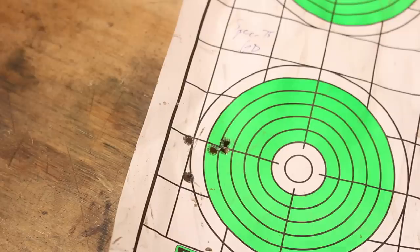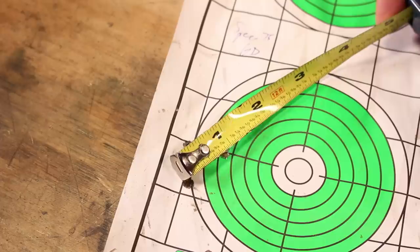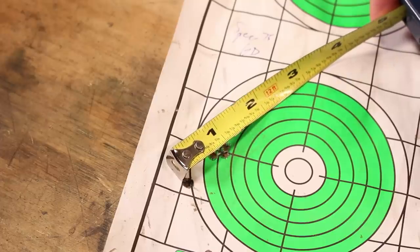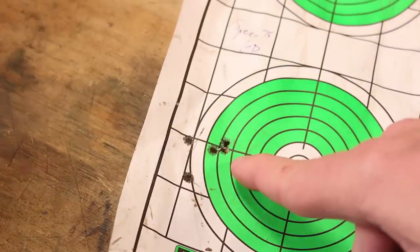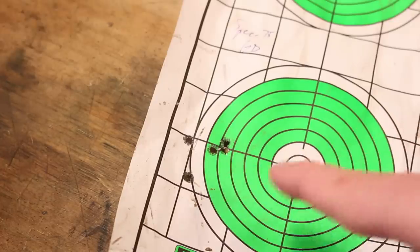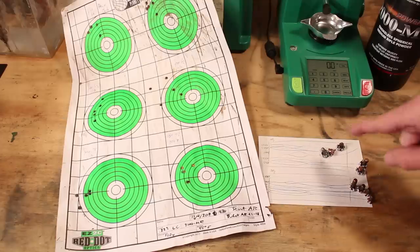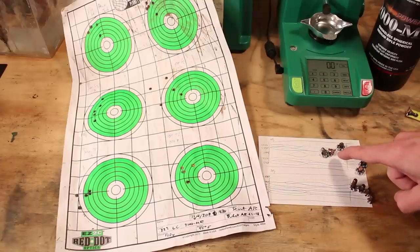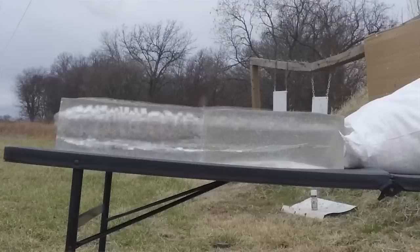Here's where things get even better for the 75 grain bullets. We have three shots essentially touching, opening up to just under one inch overall. So not only is this going to provide a heavy hit and create a wound channel that works out really well, but we can get on target very well at whatever distance we want. Don't miss the next video where we compare these to the dark horse — the 75 grain Boattail Hollow Point from Hornady. We've heard how these are supposed to perform, but we're going to see how they actually perform, and I think you're going to be pretty interested.